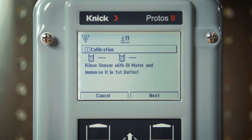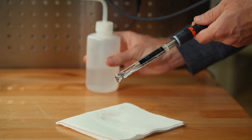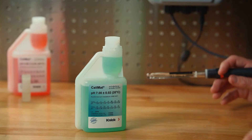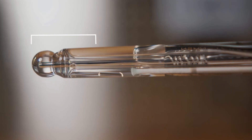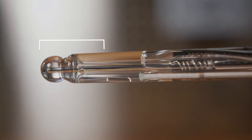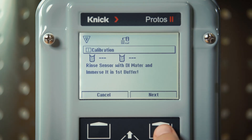Here, we are prompted to rinse the sensor with DI water and immerse it in the first buffer solution. We will do so and place the sensor into the buffer 7. Please ensure that the entire pH measuring bulb along with the sensor's junction are immersed in the buffer. Stir lightly and then press the next button.